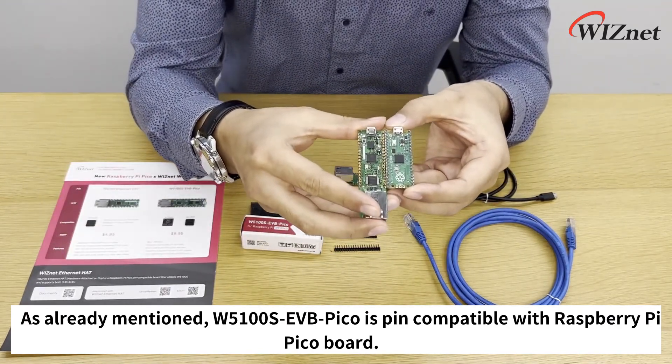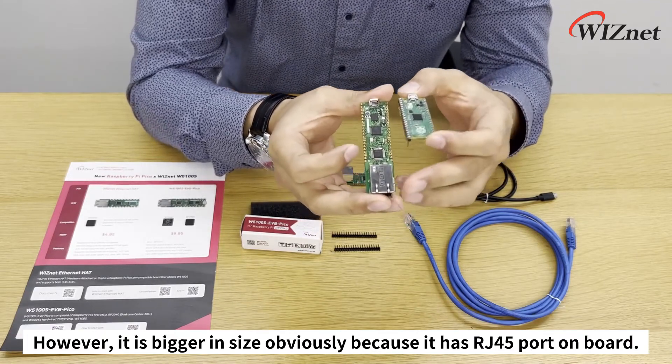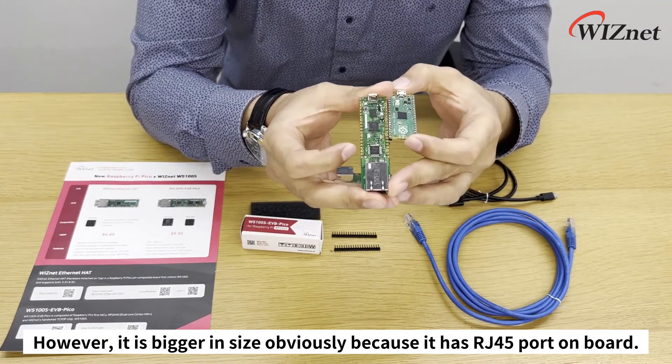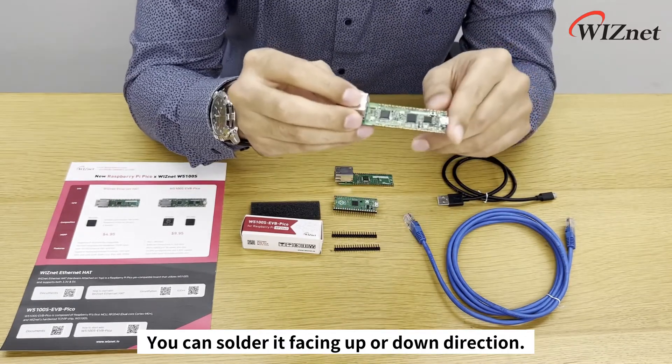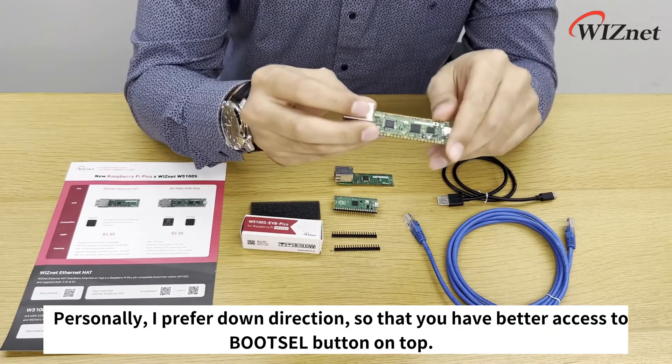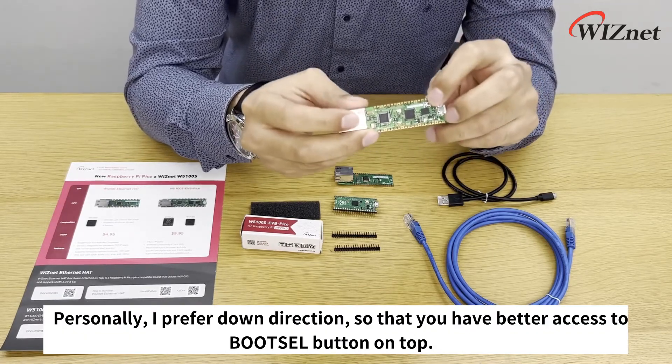As already mentioned, W5100S EVB Pico is pin-compatible with Raspberry Pi Pico, however it is bigger in size, obviously because it has a built-in RJ45 port. Pin headers are included in the package but not soldered. You can solder them either facing up or down — personally I prefer the down direction so that you have better access to the boot selection button on top.